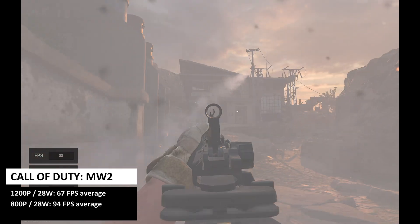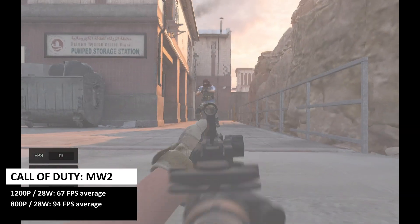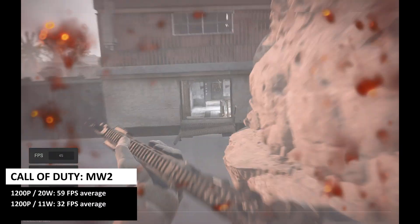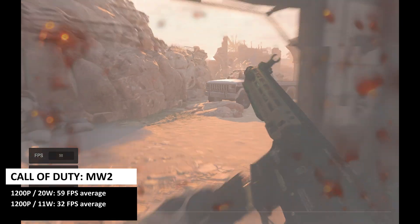And we get up to date with Call of Duty: Modern Warfare 2 running on minimal graphic settings. At 1200p at 28W, we get an average frame rate of 67fps. At 800p at 28W, we get 94fps. At 1200p at 20W, we get 59fps, and at 11W, we get 32fps.